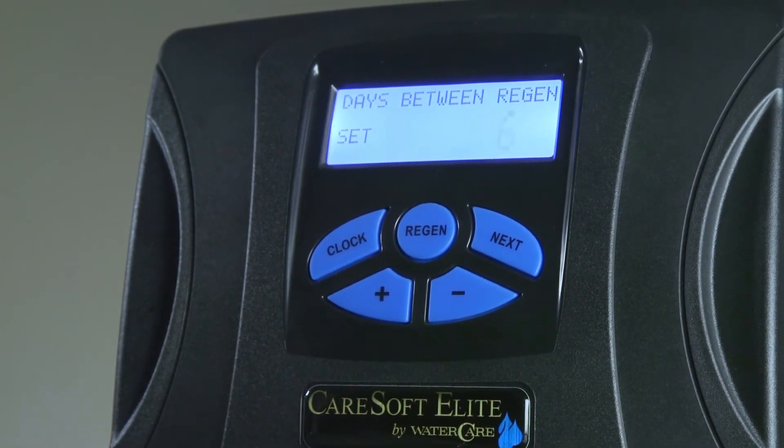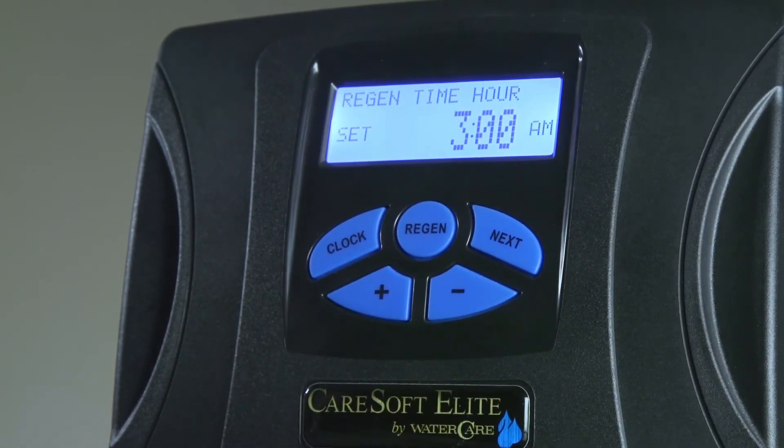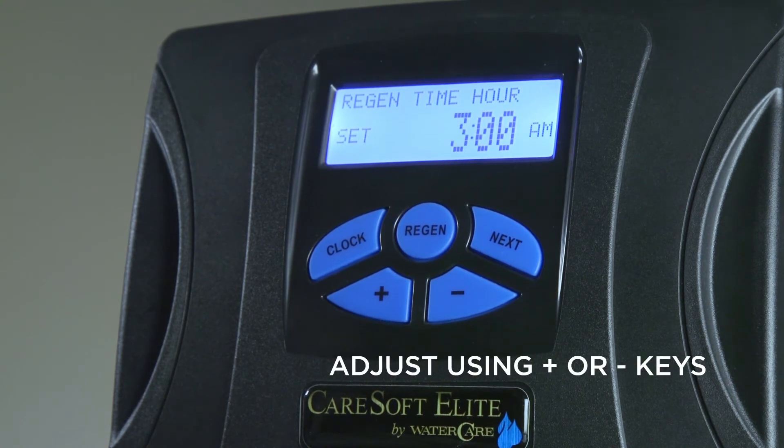Once the days between regeneration is set, push the Next button one more time to advance to the regeneration hour. This is the time at which the softener would regenerate automatically, and it can also be adjusted with the plus and minus keys.